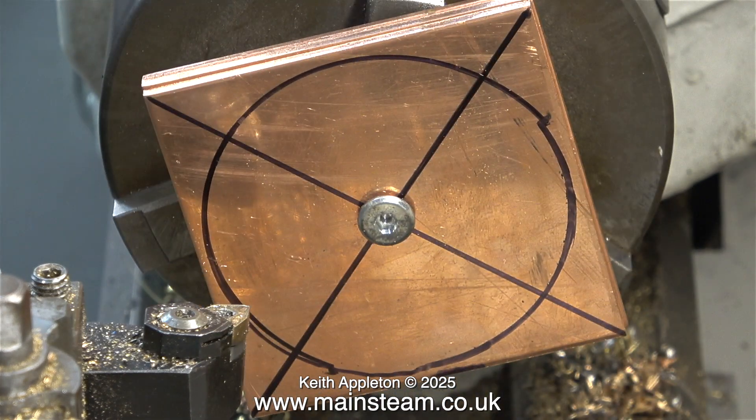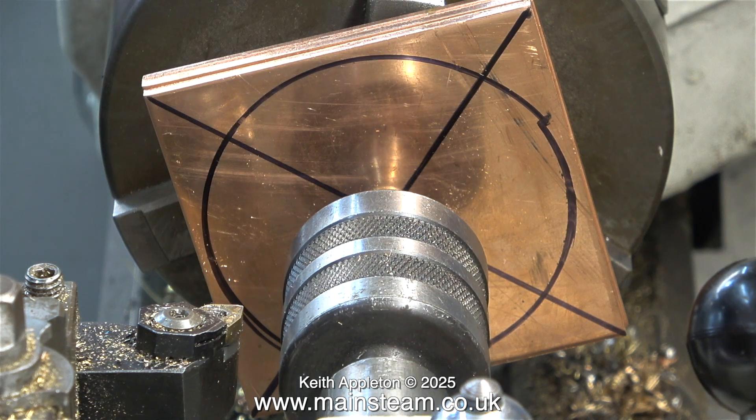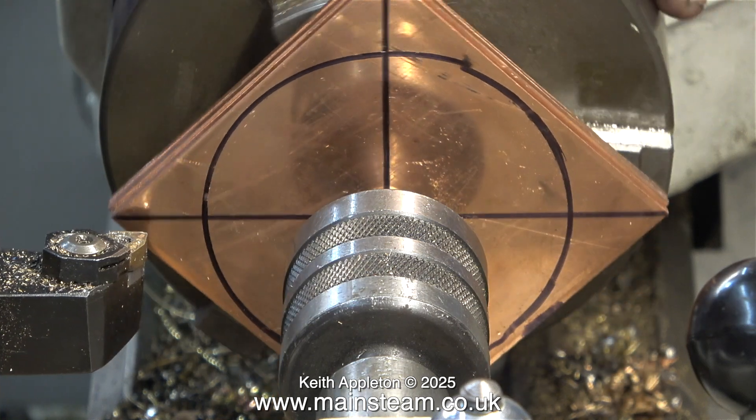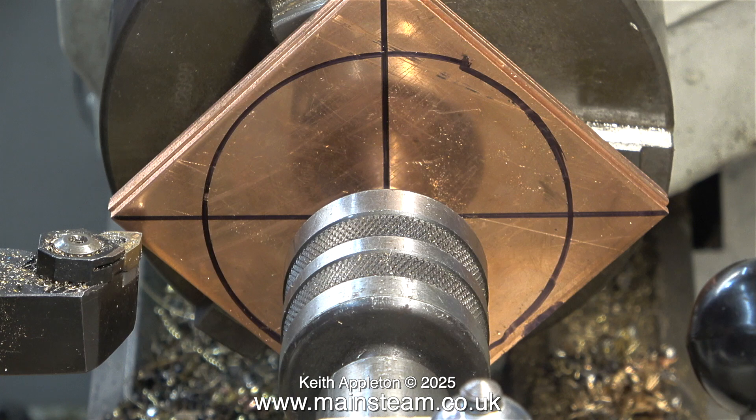My fairly logical brain said don't drill the center hole too deep because you won't be able to remove the bolt with an Allen key. By using this live tailstock center in the center hole, everything is held rigidly. Without this it would wobble about all over the place, particularly when using copper, which is much more tenacious and more difficult to machine than brass.